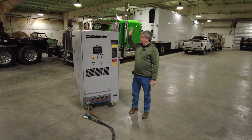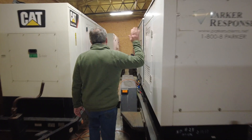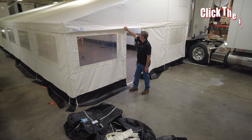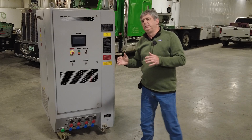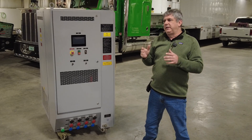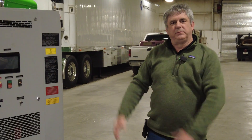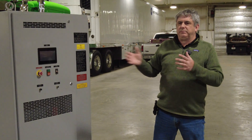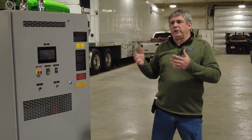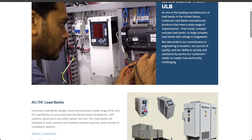Hey guys, my name is David Parker, and today we're going to be talking about load banks. We're in the generator business, and this is a tool that I didn't have to start with. Kind of like when I made my canopy video, the video that I wanted to find on YouTube wasn't available. Today I want to make you the video about load banks that I wish somebody would have done for me.